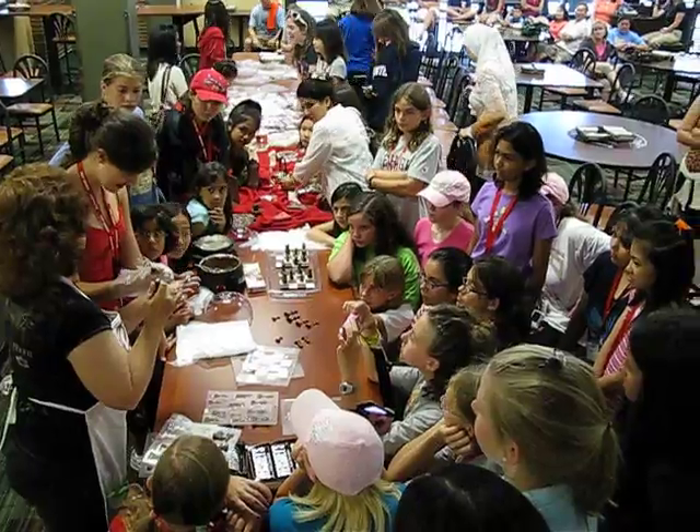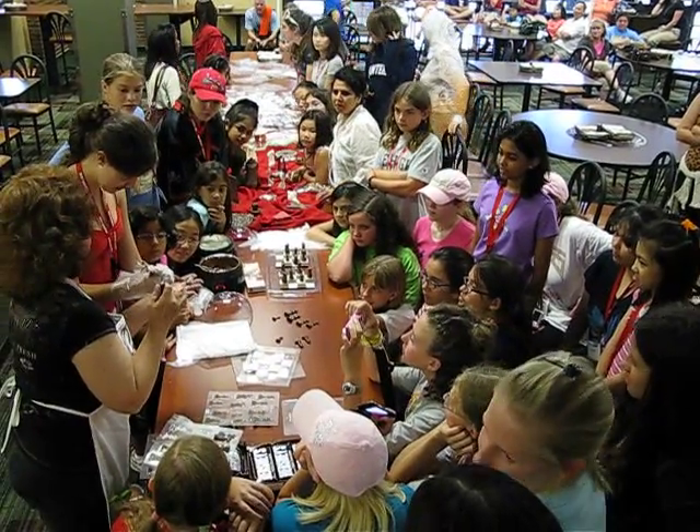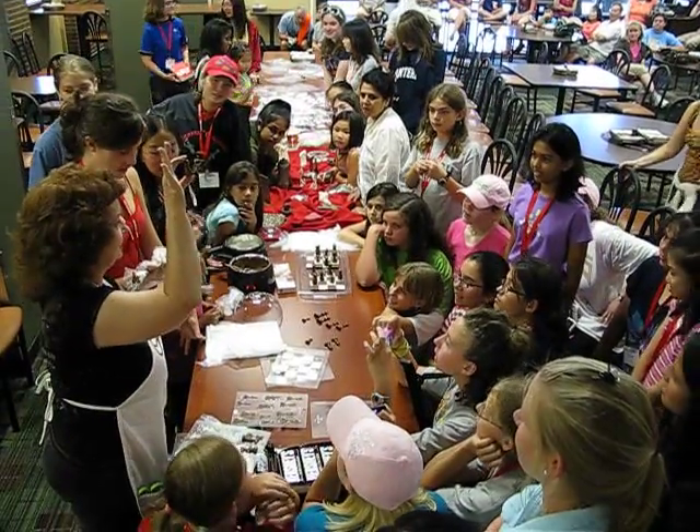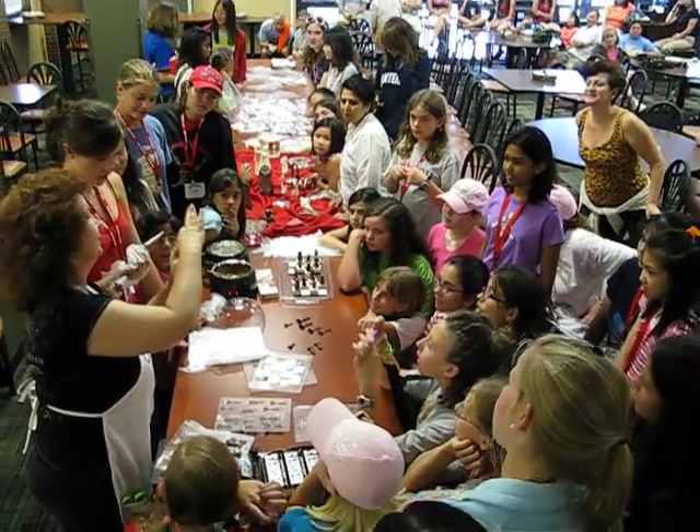What are you nervous for? I'm not nervous. That's okay. Good thing about chocolate with your fingers. We're going to take the other piece. We're going to put them together.